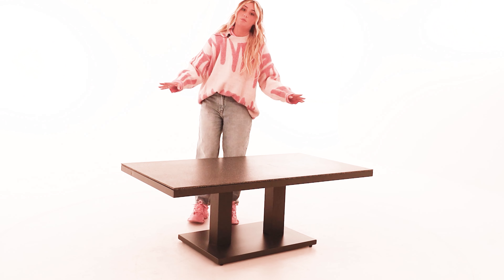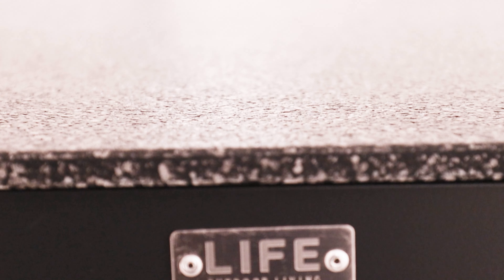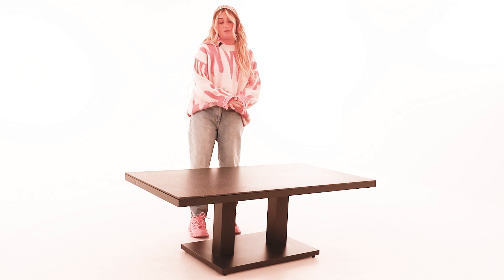This is an outdoor table so it's powdered aluminium - you can leave it out all year round, it will not rust, and zero maintenance as well, which is fantastic.